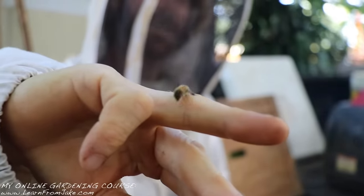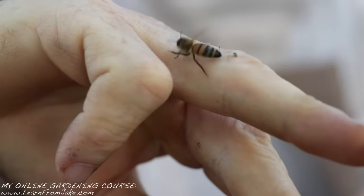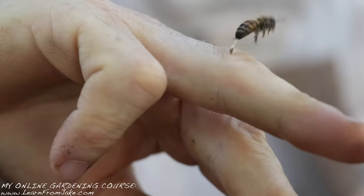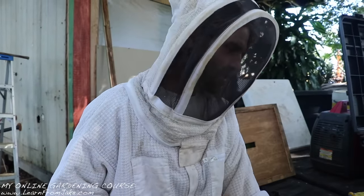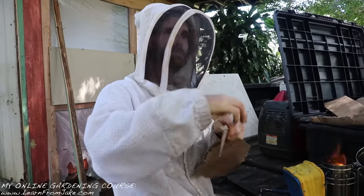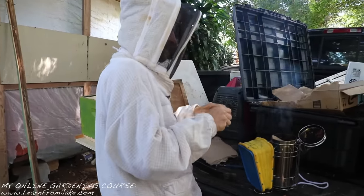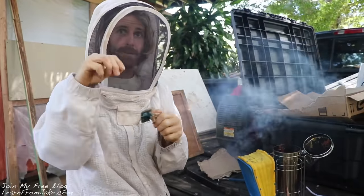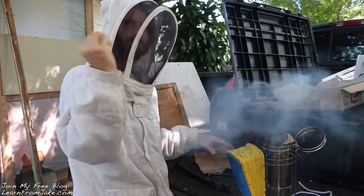The key to getting a stinger out is to flick it back the same way it came in — that way you don't pinch the venom sac. If you have a blade or anything, you back-blade at it, or use your fingernail. Don't go try to pinch at it, because if you look at it closely there's actually a little sac there, and sometimes after the stinger comes out you can see it throbbing — it's actually still pumping the venom in. If you squeeze it, you push all that venom right in.